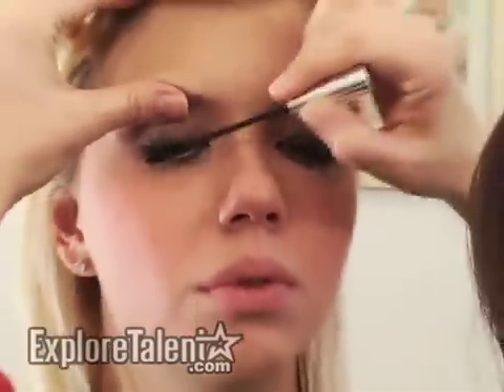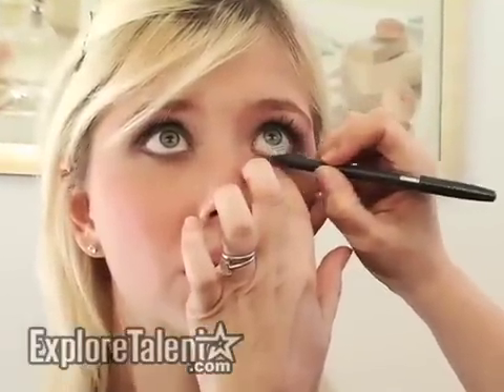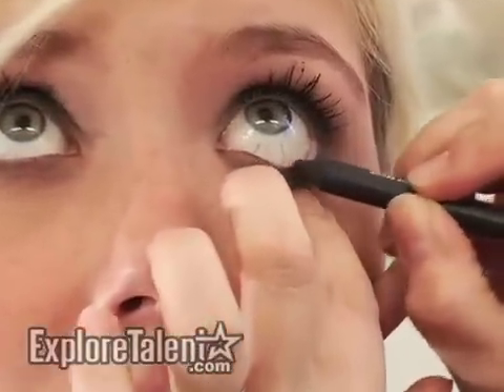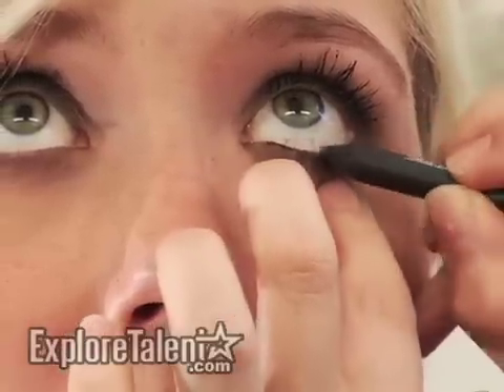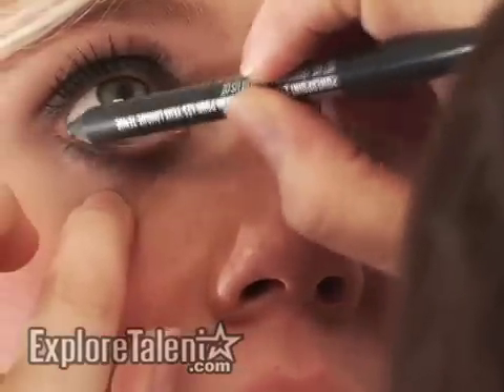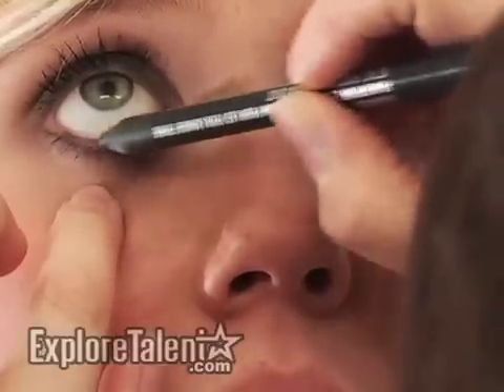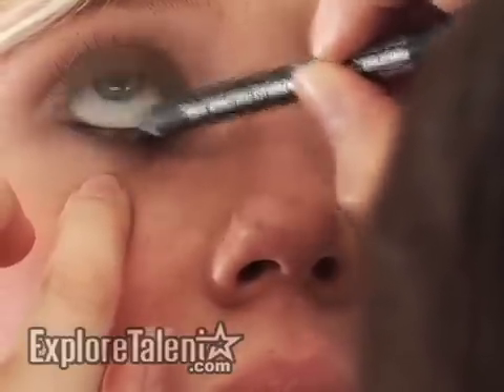This is a soft version of a smoky eye and I'm going to show you how to take it one step further and get a little bit more drama. You take the eyeliner and apply it to the tear line. This just enhances the darkness and creates a more dramatic smoky eye. And that's how you create a quick smoky eye.